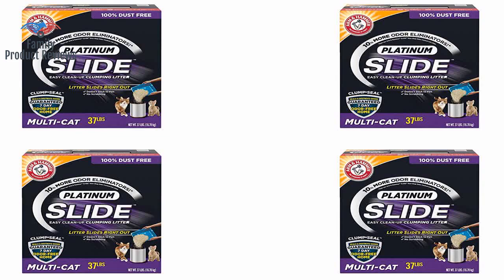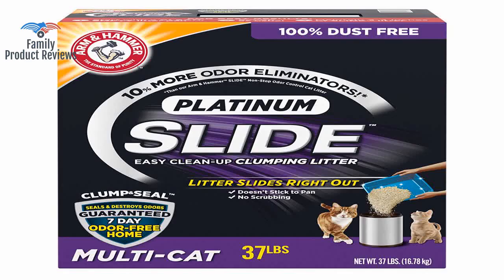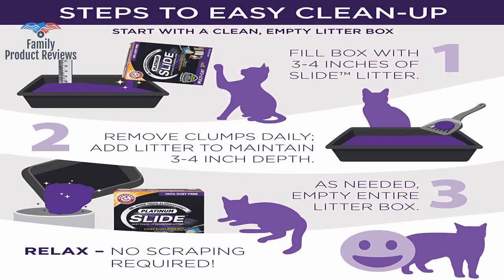This stuff costs a little more, but it is worth it. It does what it says, and it makes cleaning the litter box so much easier.